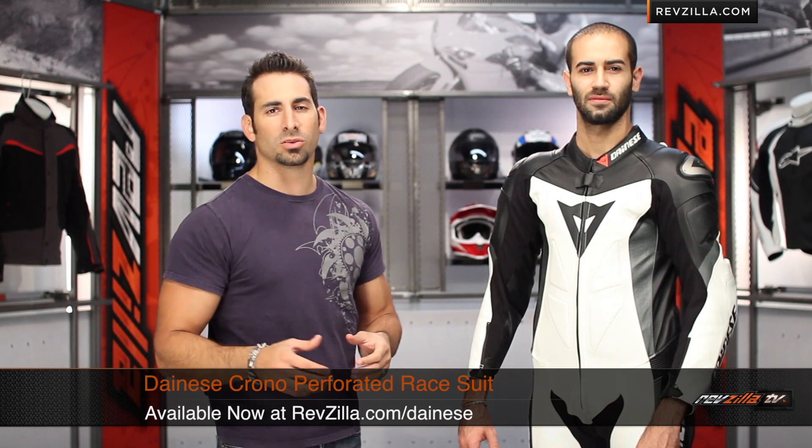Hey, this is Anthony with RevZilla TV, where you can watch, decide, and ride. Welcome to our detailed breakdown of the new Dianase Chrono Leather Suit, available at RevZilla.com.